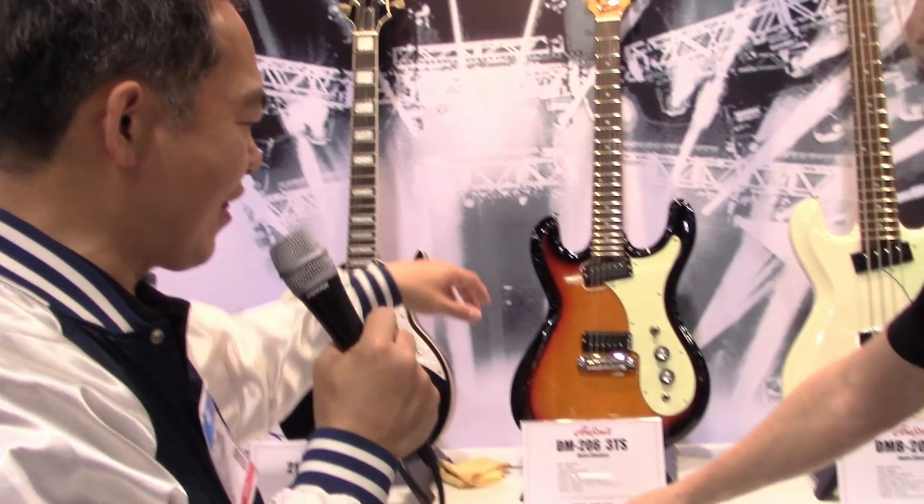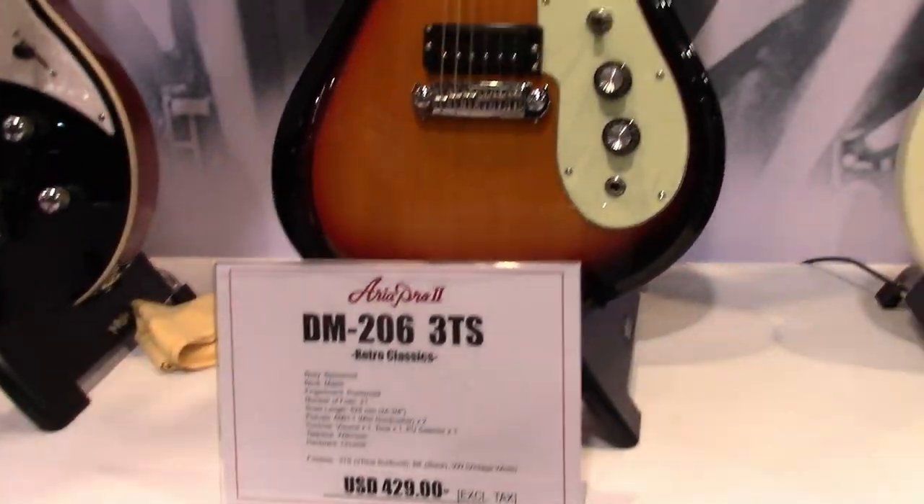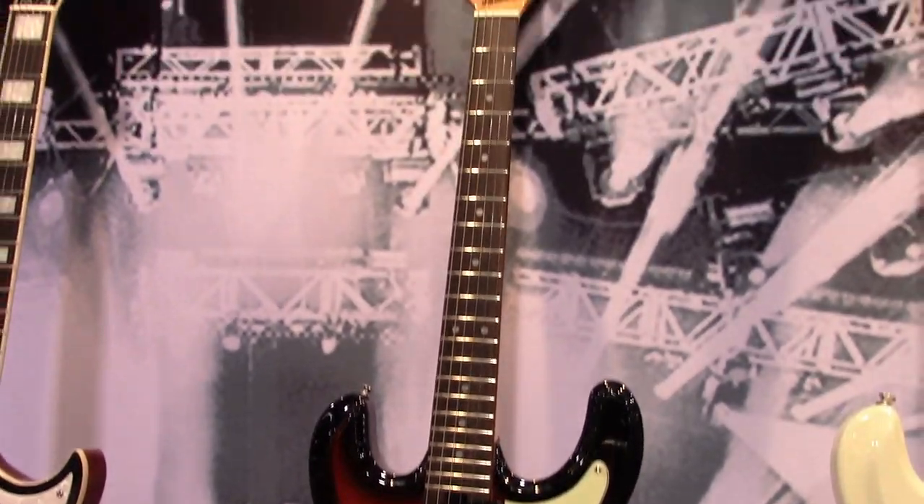It's very light, medium scale, and easy to play.